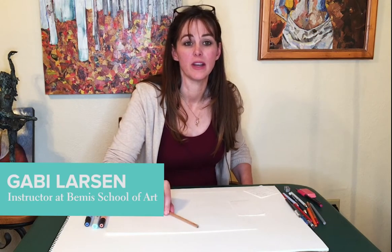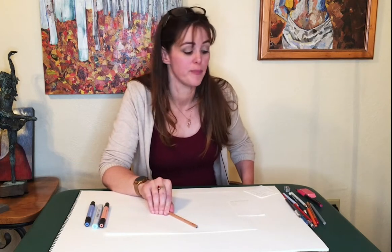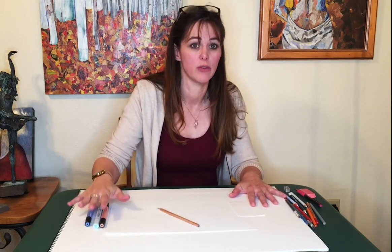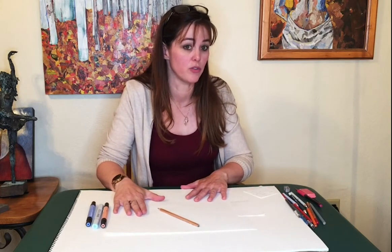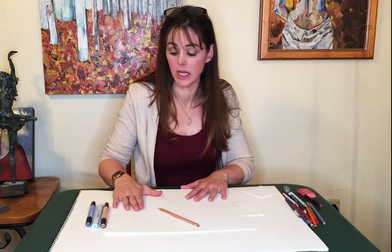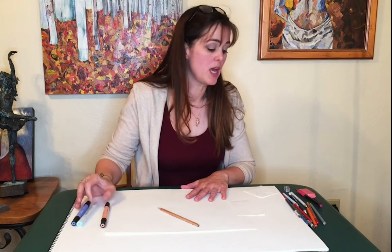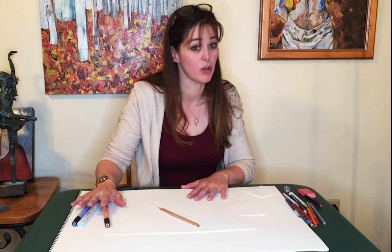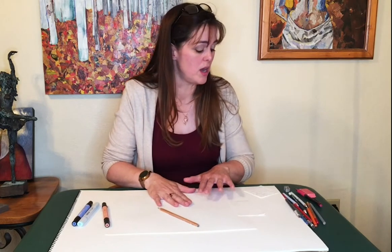Hi, I'm Gabby Larson and I'm here with Bemis School of Art and I'm going to be doing a mini drawing class with you guys today. I will be using colored pencils and markers, so if you have those laying around your house go grab some and drawing paper. I'm using Blick Studio markers, Copic markers, and Rembrandt, Faber-Castell, and Prismacolor pencils. Feel free to use whatever you have lying around at your house.